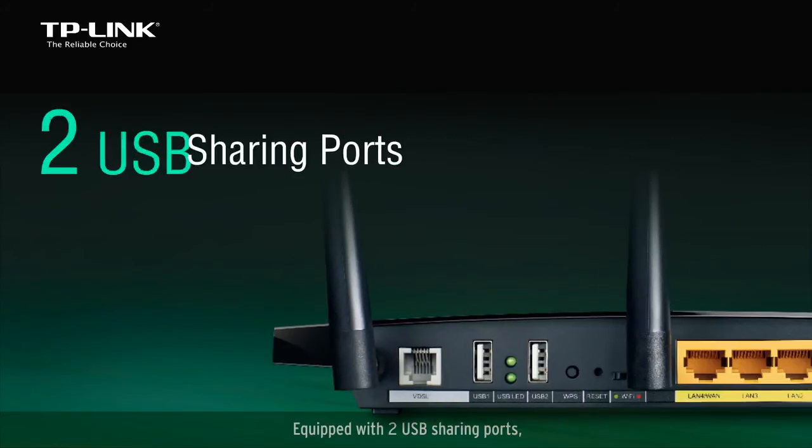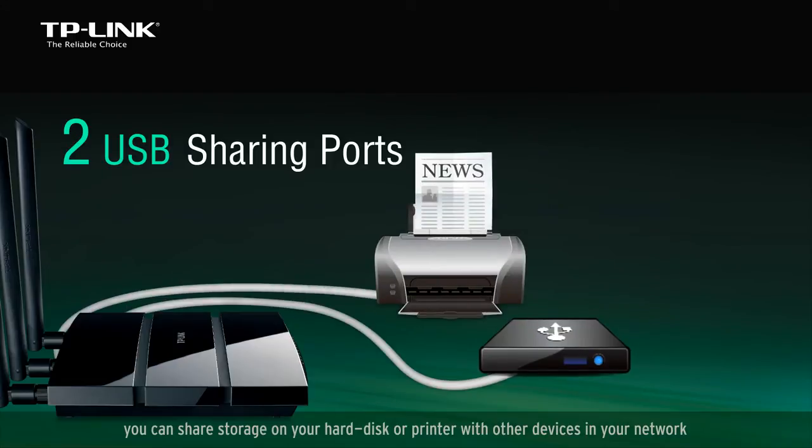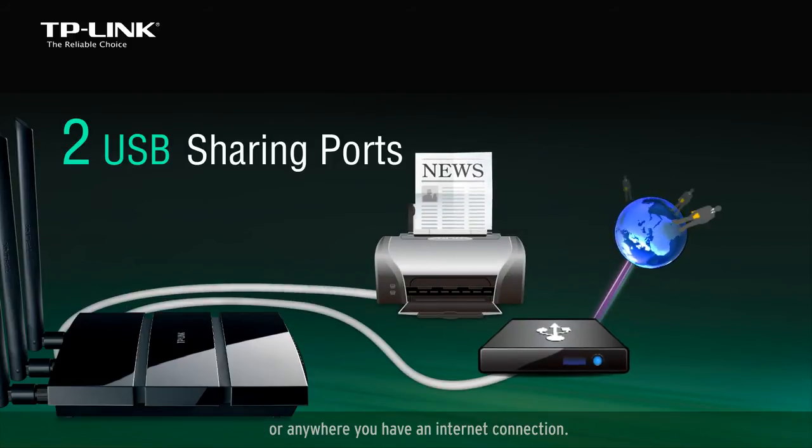Equipped with two USB sharing ports, you can share storage on your hard disk or printer with other devices in your network or anywhere you have an internet connection.